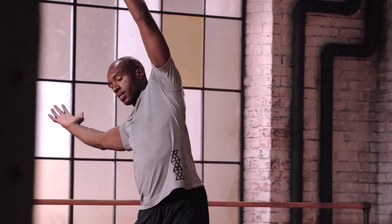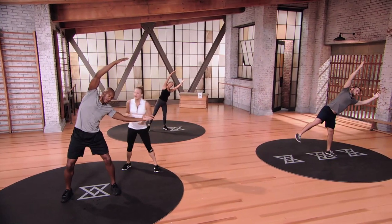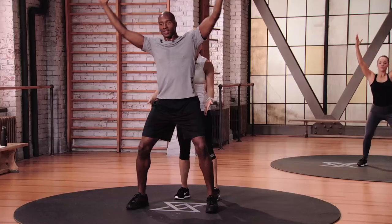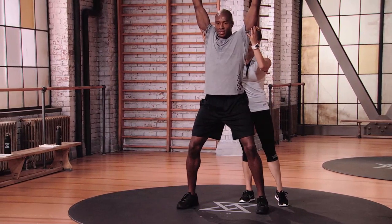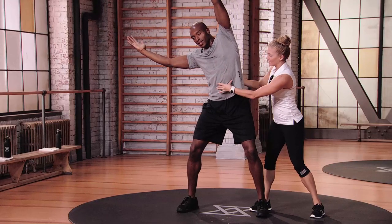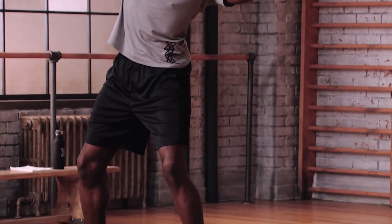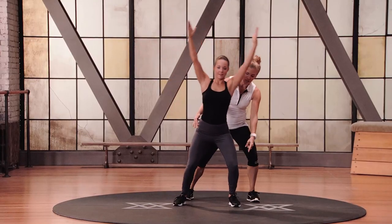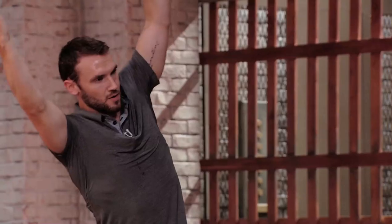In mod one his feet are planted and his hips are nice and quiet. Bring those arms up higher — keep your head between your arms. Close that rib cage together. Don't sacrifice that form when I walk away — I've got my eyes on you. In mod two, Allison's lifting up her heel, transferring her weight from right to left, but still connecting that toe to the floor.